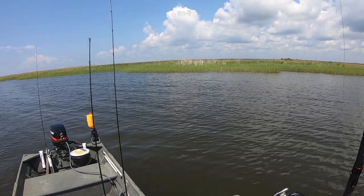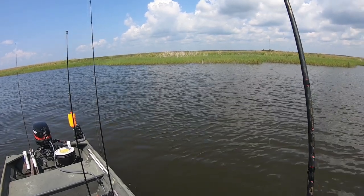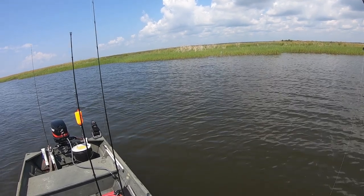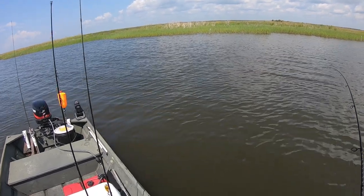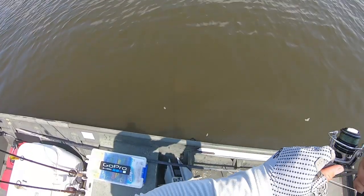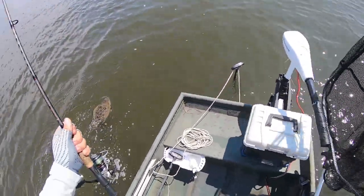Oh my goodness, y'all — this one here feels like he is pretty hefty, and he was right up in that grass. Right up in that grass. He's doing some head shakes down there — this is definitely a flat. Oh, he wolfed it. He got it wolfed.